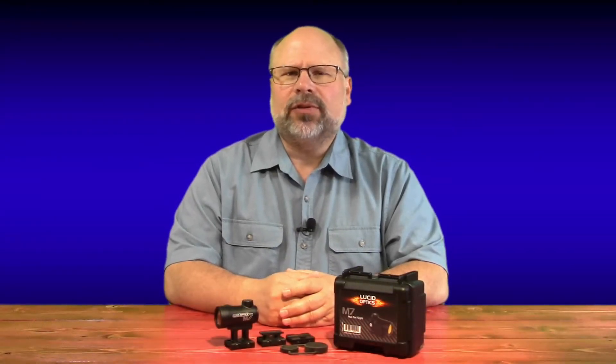Welcome to Craig's Gun Channel. Lucid Optics is a firearms accessory company started in 2009 by Jason Wilson. Prior to starting Lucid, Jason was the product manager for Brunton Optics, which gave him valuable insight into the world of optics and gear aimed at the shooting sports enthusiast.